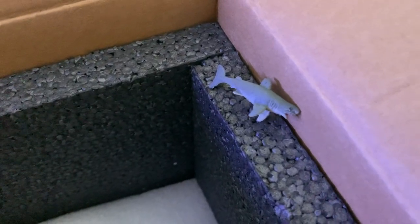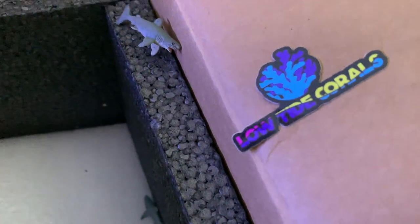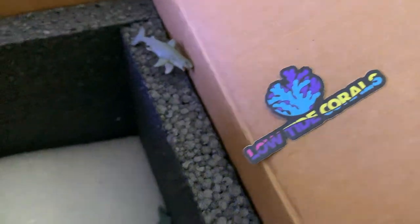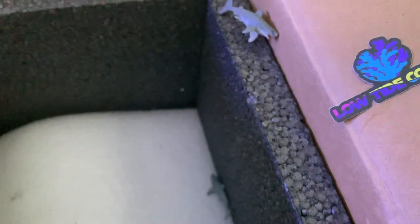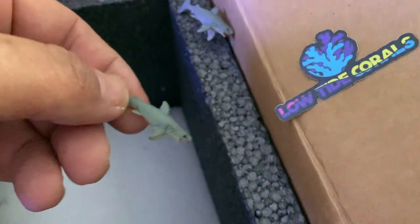I'm picking up a bunch of zoa frags — this is my first time ordering from Low Tide Corals. I thought it was pretty cool: they came with little stickers and some shark toys. I still have the sharks and I put the stickers on some of my stuff, so that was a nice touch.